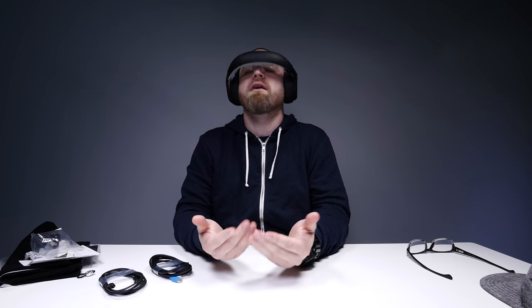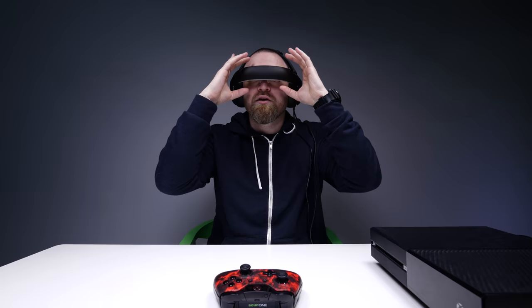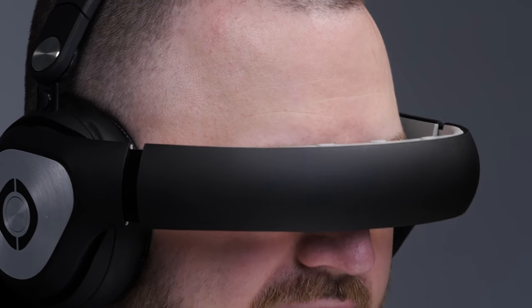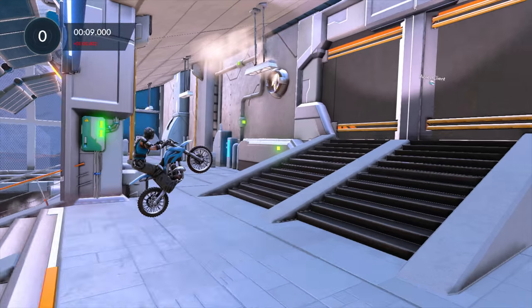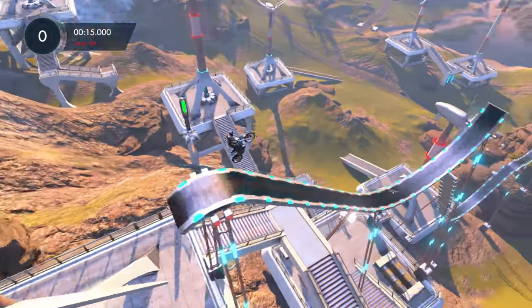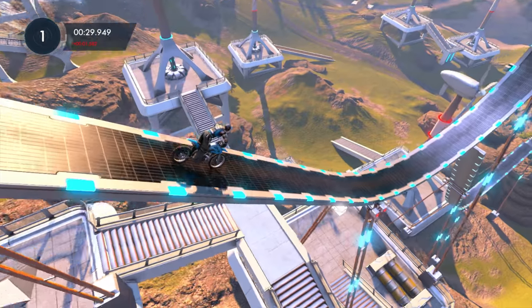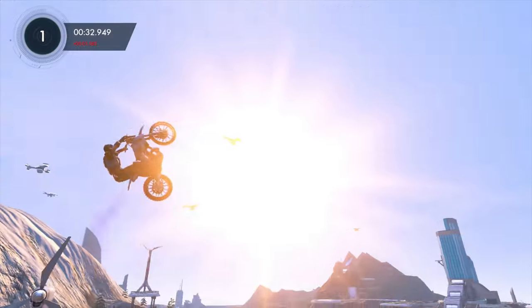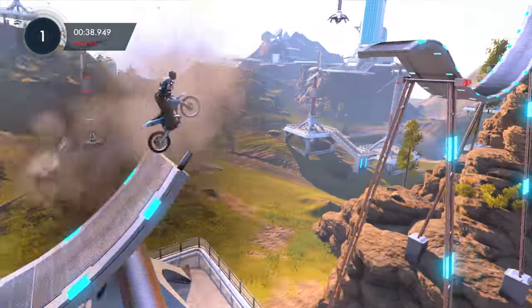I want to see what this thing is all about. I want to try to play some games right now. I've got the Xbox booted up. There are actual adjustments right on the lenses, so you don't have to wear glasses. The audio is rumbling right now. It's a little different to get the hang of. If you've never played Trials before, it is one of the most frustrating games — but I love it. I love the frustration of it.